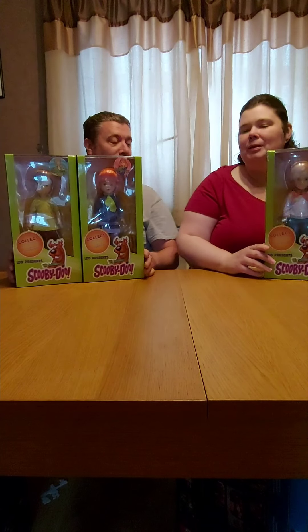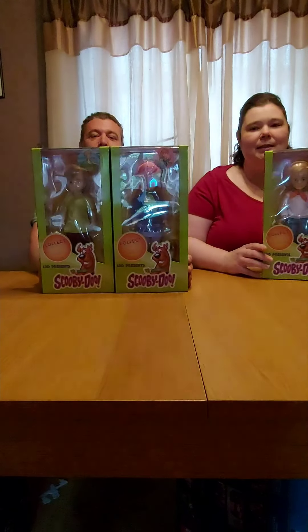Welcome to the Movie Shack unboxing video. We have Scooby Doo Living Dead dolls. This is the complete collection.